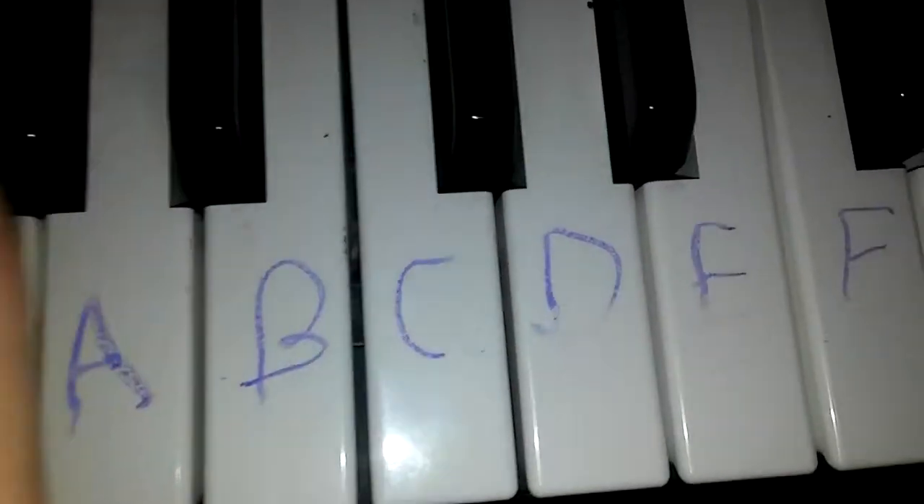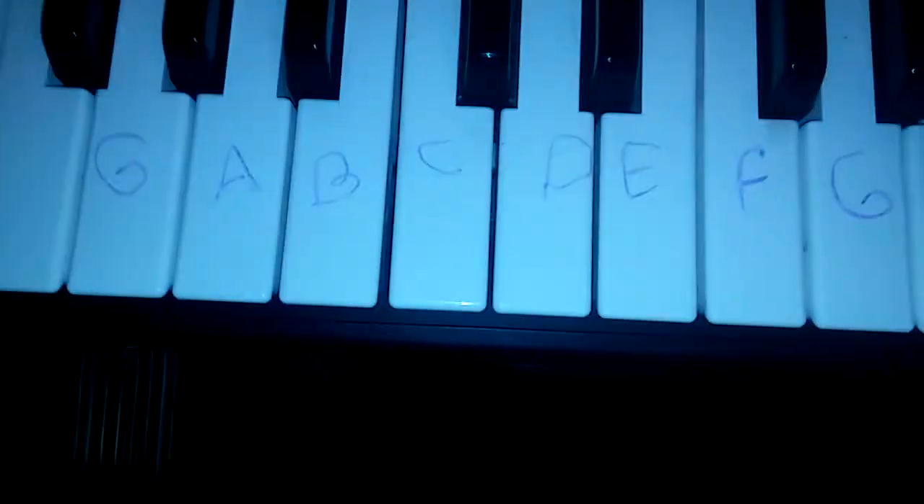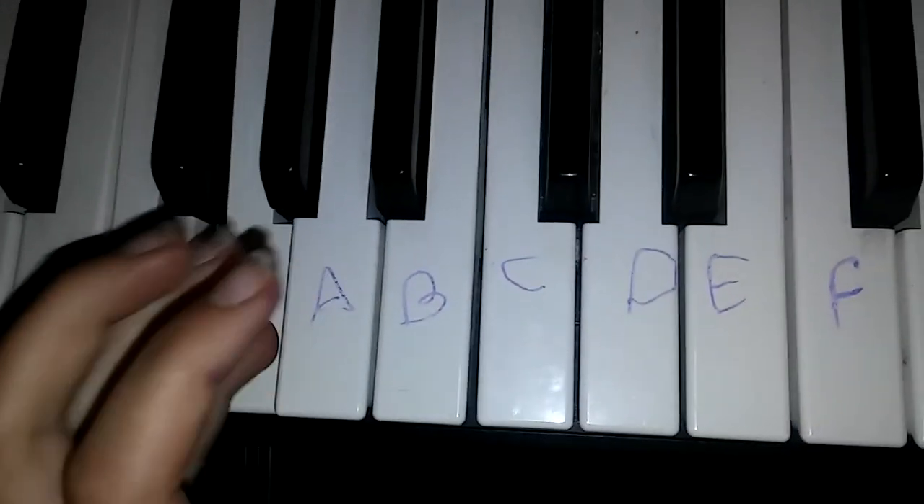Now we have to learn the second chords. Here they are. So what you're going to do is you have to go to G. Let's do it again. Thank you.